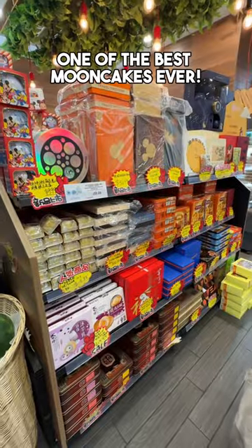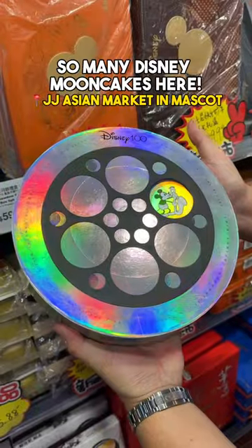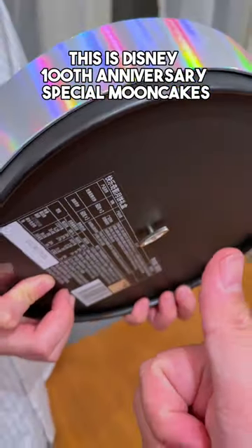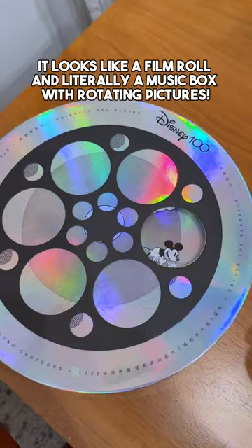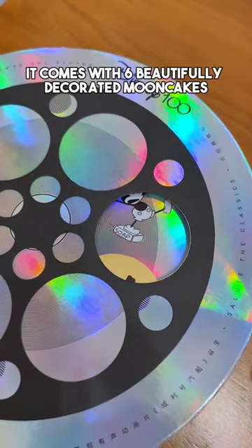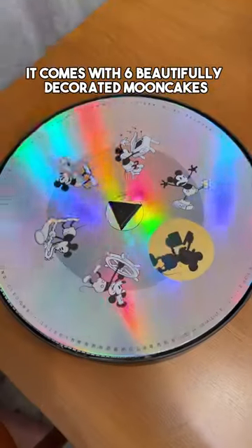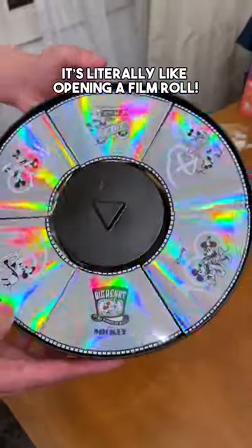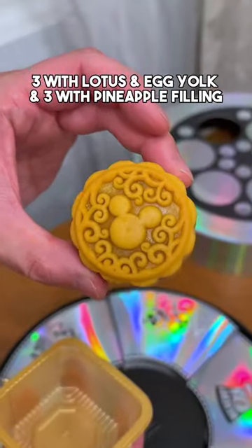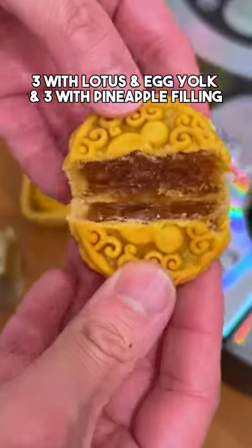One of the best mooncakes ever! So many Disney mooncakes here — this is Disney 100th Anniversary special mooncakes. It looks like a film roll, and literally a music box with rotating pictures. It comes with six beautifully decorated mooncakes. It's literally like opening a film roll. This was sixty dollars — three with lotus and egg yolk, and three with pineapple filling.